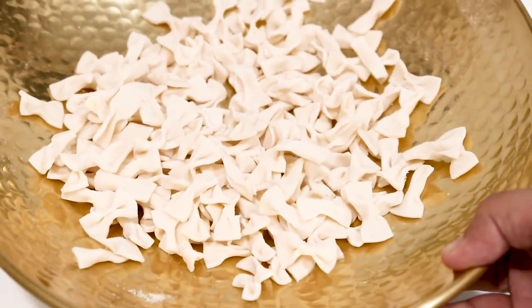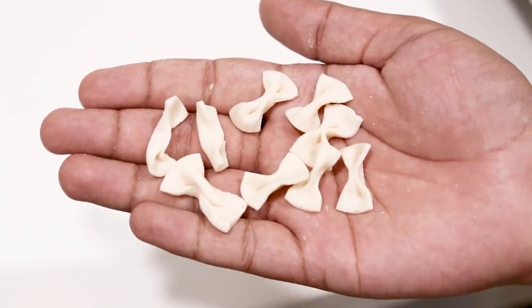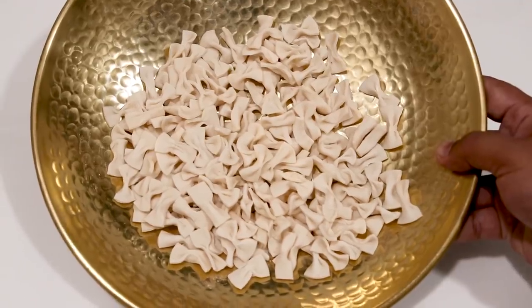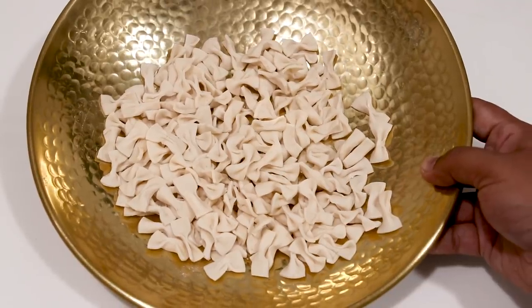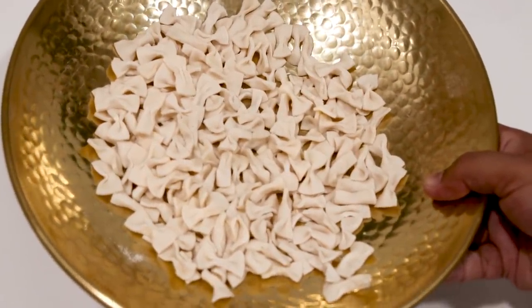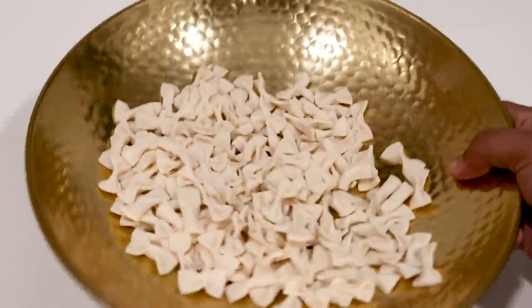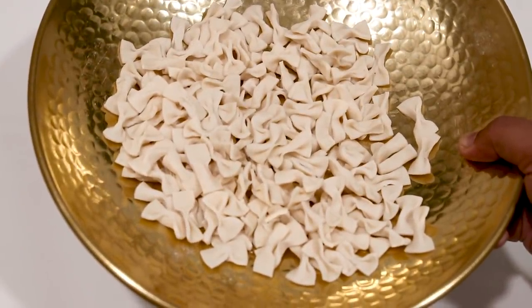Here the macaroni is ready. Before cooking them just ensure they are dry — it takes about 20 minutes to make all the macaroni and about 20 minutes to dry them as well. As you make them they should already be drying. You can see how they move when I shake them, which means they are not stuck together and are properly dried.